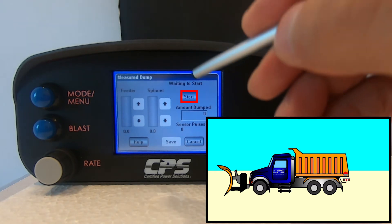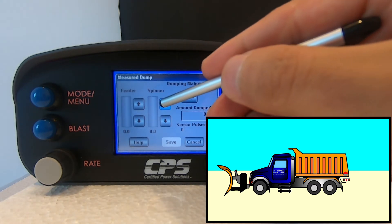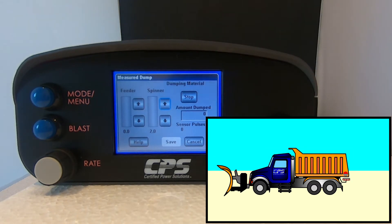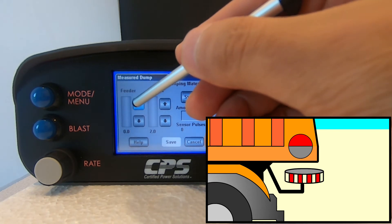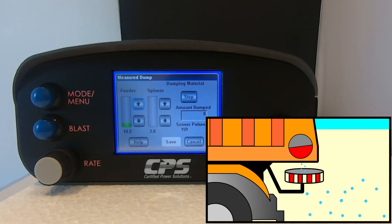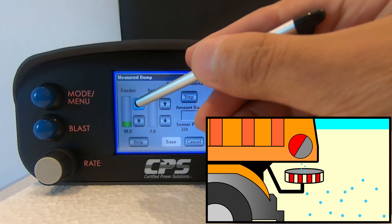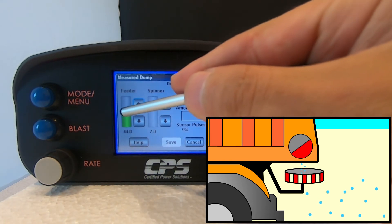Hit start. Slowly increase your spinner output until your spinner begins to turn. A colleague should be able to verify that the spinner is moving from a safe distance. Increase your feeder output until your auger begins to turn and material begins dumping. A colleague should be able to verify that the auger is moving from a very safe distance. It is okay to modify your feeder output during the test for closed loop systems. We recommend that you run the test at about 35 to 40 percent.